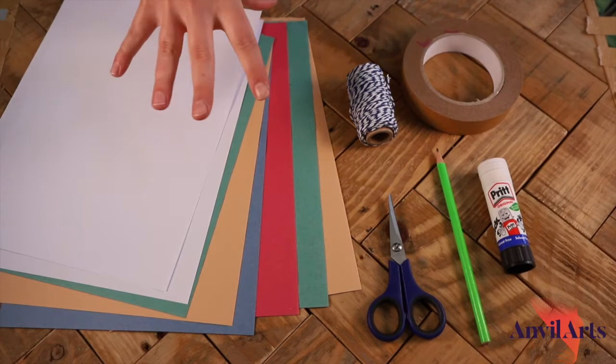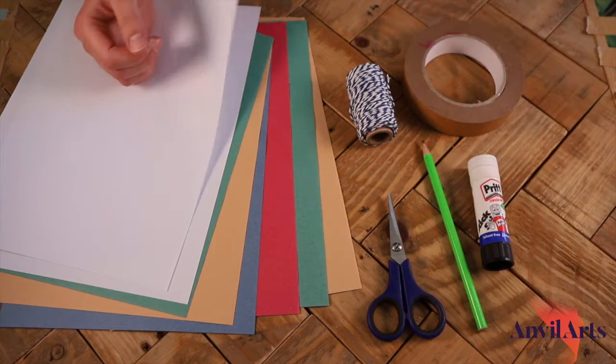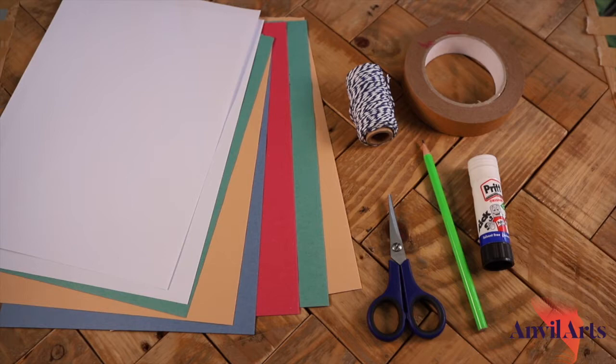So today you're going to need about eight sheets of paper, some scissors, some string, some tape, a pencil and a glue stick. Don't worry if you haven't actually got any glue in your glue stick because we're not using it for glue — we're using it to roll tubes.